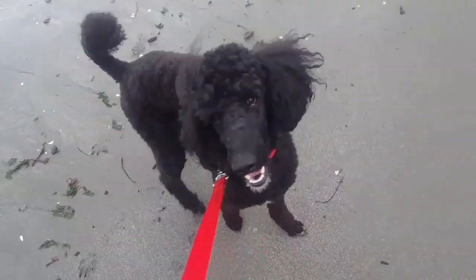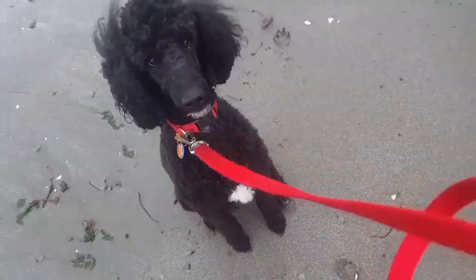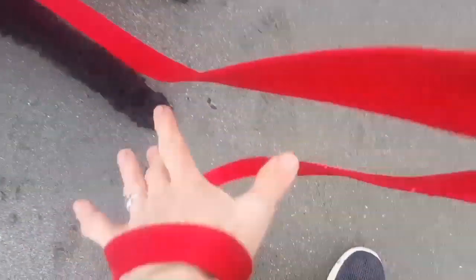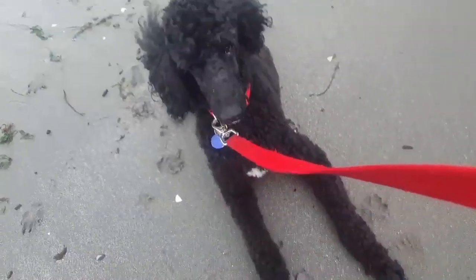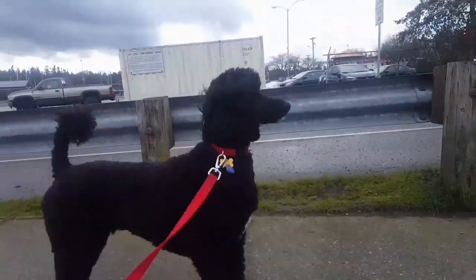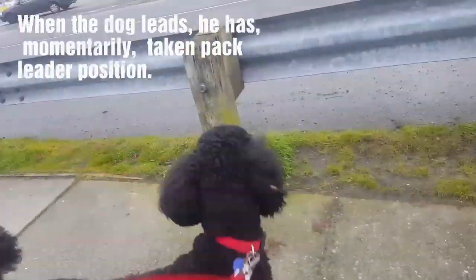Another non-pulling method: don't let the dog lead, because when the dog leads he's the pack leader. Sit, down, stay — use those commands when he pulls.